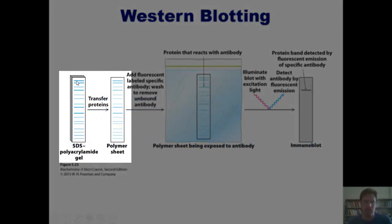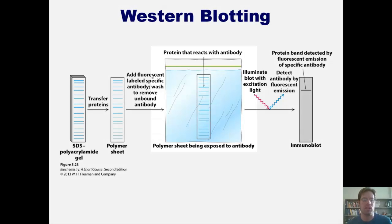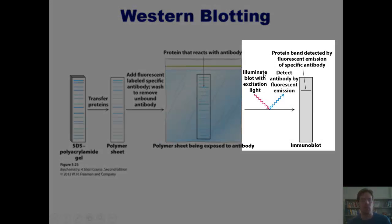Here's how it works: we first run our complex mixture through SDS-PAGE, then transfer our proteins to a polymer sheet. We then add an antibody that has been attached to a fluorescence enzyme (E). That antibody, specific to the protein we care about, attaches to that protein on the polymer sheet. We then add a substrate (S) which attaches to the enzyme and causes it to glow.